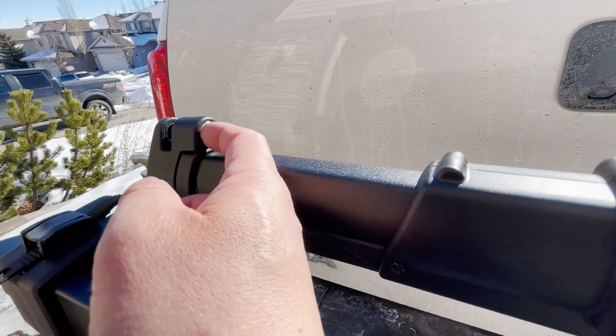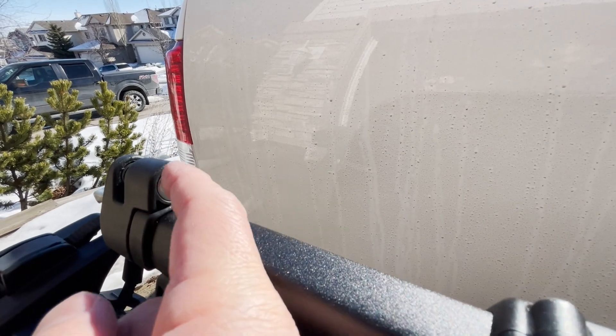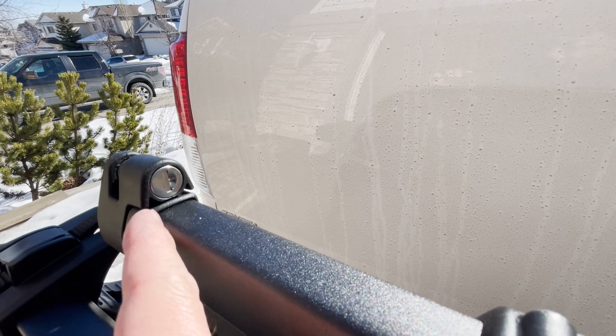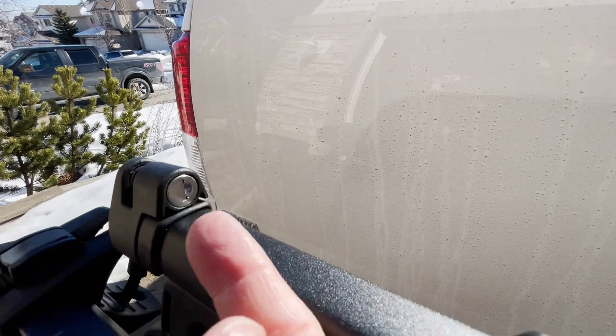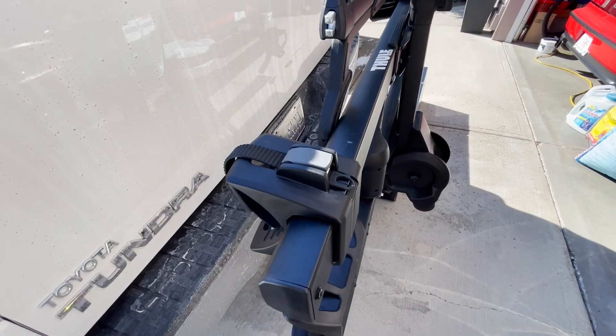If you ever want to remove a lock cylinder, you can only do so when the lock is unlocked — so no one in a parking lot can just remove the cylinder. You have to use the key that was keyed for that cylinder, put it in unlock mode, and then use the blank key to insert it and pop the lock out.